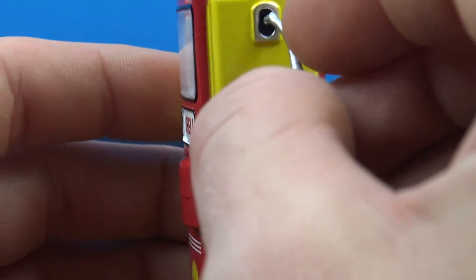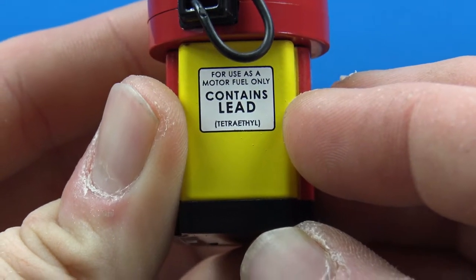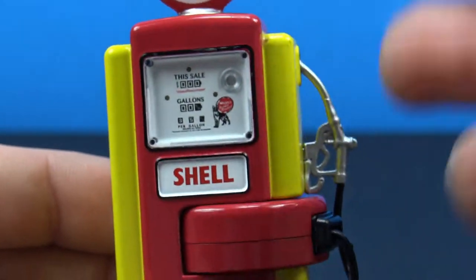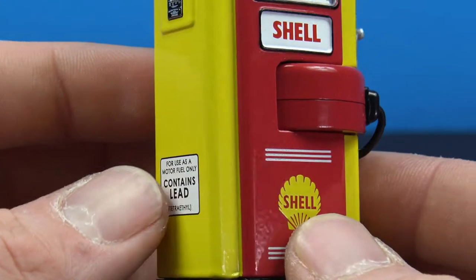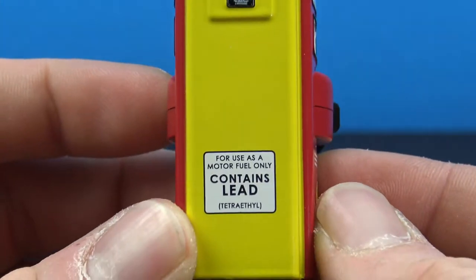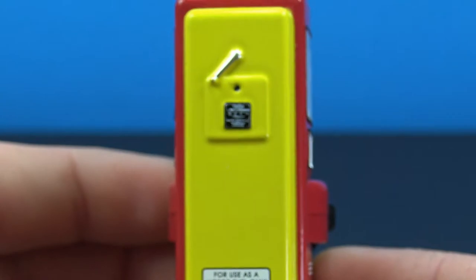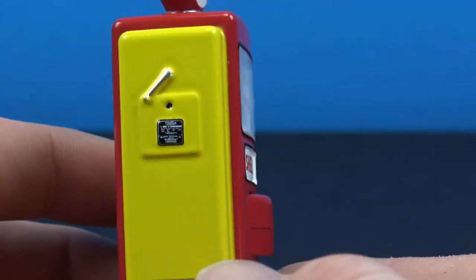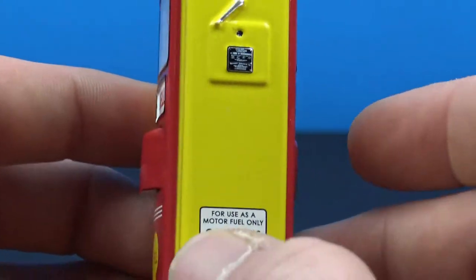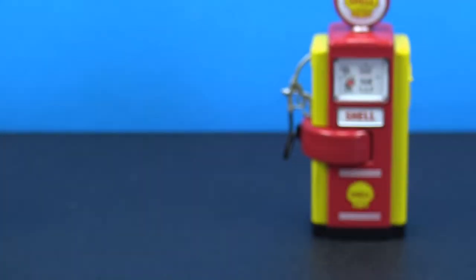We also have this kind of spinning part, which is really cool — I guess that would mimic how this style of pump allowed you to pump on one side and then move it around to pump on the other side. On this side we have the warning label that says 'for use as a motor fuel only, contains lead.' The other side has the same detail, and on the bottom we basically just get the Green Light Collectibles marking.